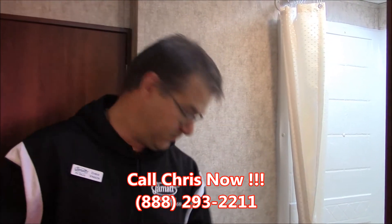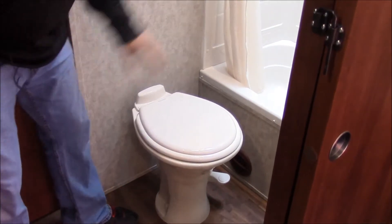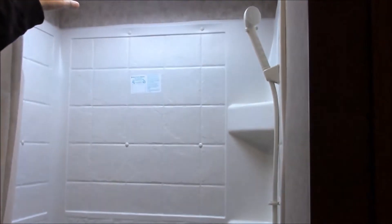Now we're here in the bathroom area. You can see we do have a residential toilet right here. We have our tub and a stand-up shower with a skylight above it. Now this toilet is porcelain, so that's a really nice feature. Over on this side, we have our vanity sink, our medicine cabinet, and storage below it — quite a bit of storage. A lot of people put a trash can in there, and then there's some closet space with the bar right there.